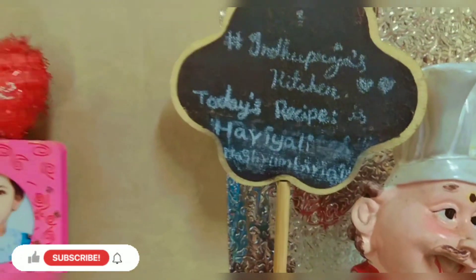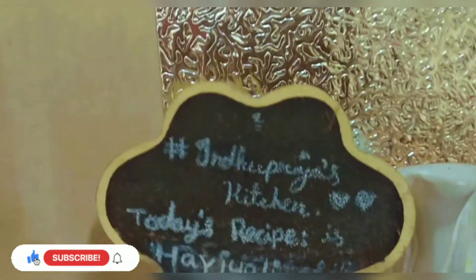We are going to add a vegetable salad and fruit salad along with the fried rice. Please like this channel, subscribe, and click the bell icon.